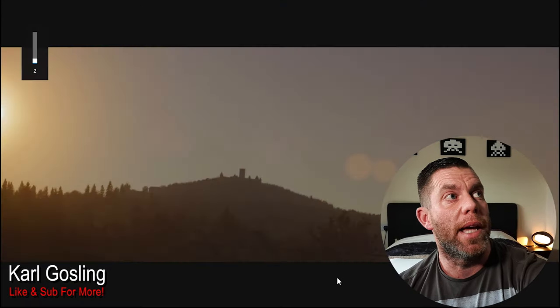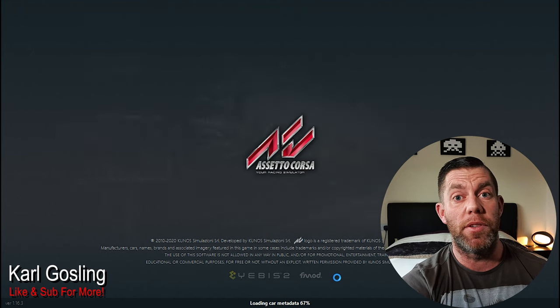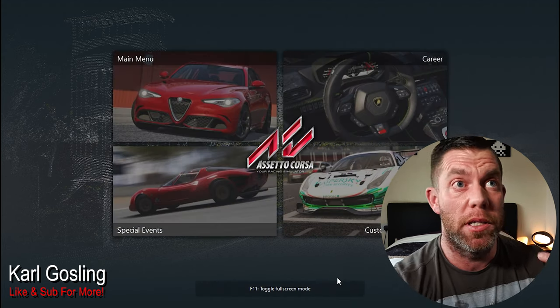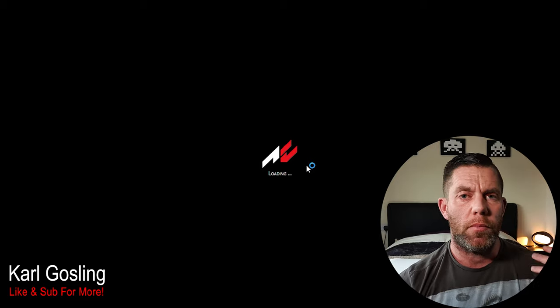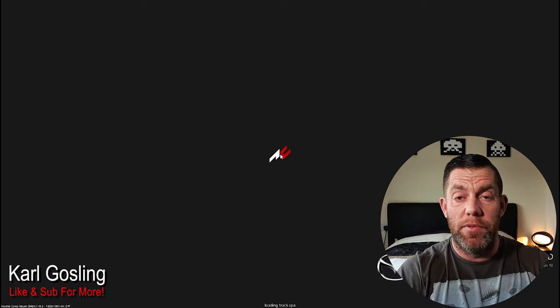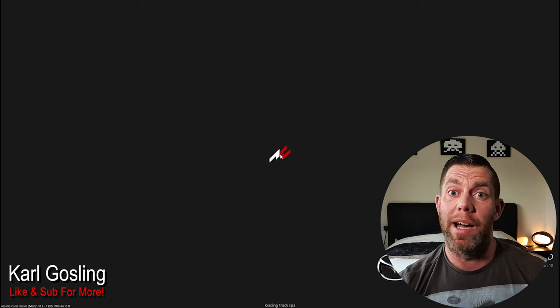Let's load up a couple of games and get a frame-per-second counter on the screen so you can see exactly how this performs. Bear in mind we have screen capture software running, which will use some CPU cycles and a little GPU. All games are set at 1080p on medium settings. The objective was to see whether for £138 we can get better than console performance when it comes to racing simulators.